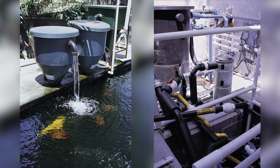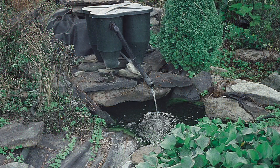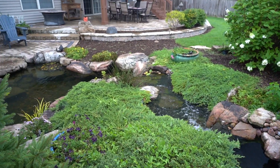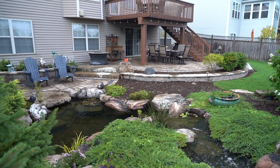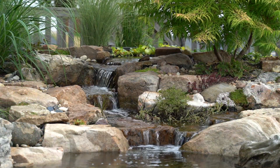One of the biggest challenges with other biological filters on the market is they are difficult to hide and often an eyesore that takes away from the overall beauty of the pond. The Aquascape Biofalls, unlike traditional biological filters, is actually hidden into the landscape. The Biofalls can be buried in the ground to create the beginning of a stream or raised to create the start of a beautiful waterfall.